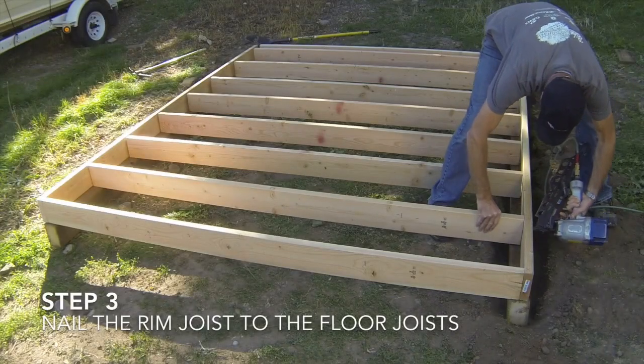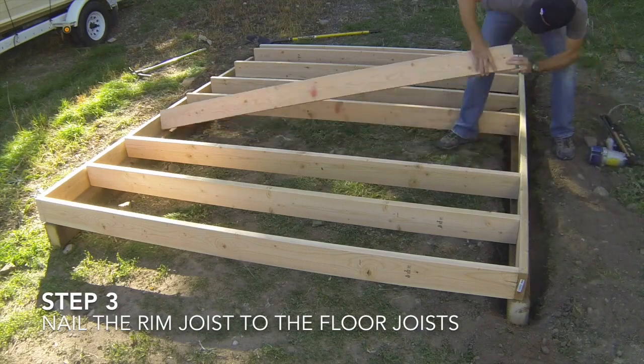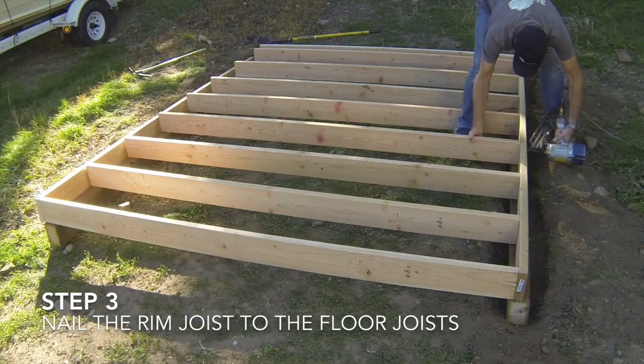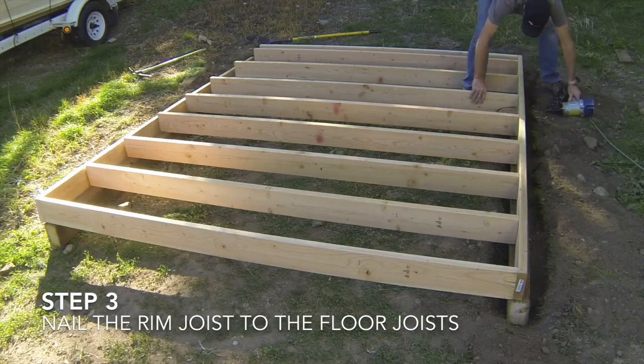The third step is to nail the rim boards to each of the floor joists. For 2x6 and 2x8 floor joists, you will use three nails at each connection. Make sure that each floor joist end is aligned with its respective layout mark before nailing.